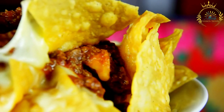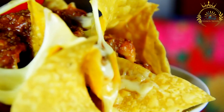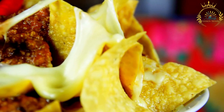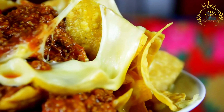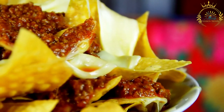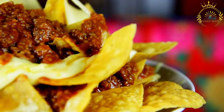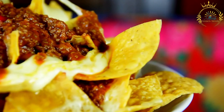Instructions. Prepare the tortillas. In a mixing bowl, combine the all-purpose flour, baking powder, and salt. Add the vegetable oil to the dry ingredients and mix well. Gradually add the warm water and knead the dough until it becomes smooth and elastic. If the dough is too sticky, add a little more flour; if it's too dry, add a bit more water.